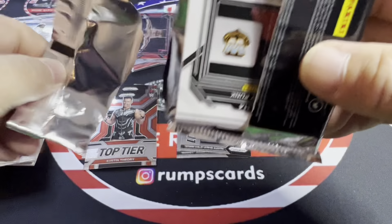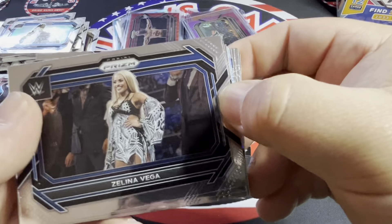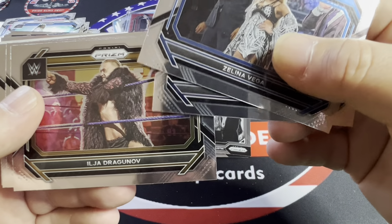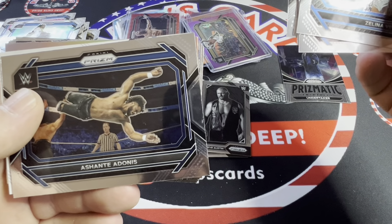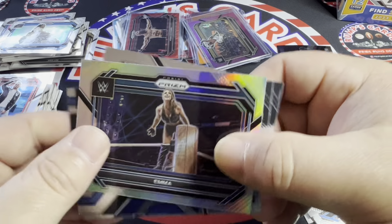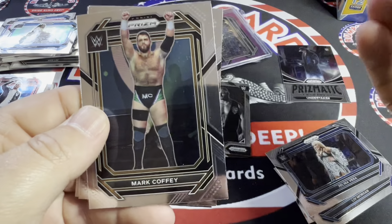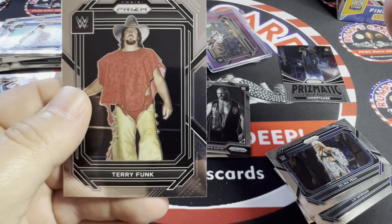So far no autos yet. Hopefully pull something good because the box is looking a little rough. We got Zelina Vega, Liv Morgan, Ilja Dragunov, Roman Reigns, Ashante Adonis. Emma on the silver, Natalya on Top Tier, Braun Strowman, Mark Coffee, JD McDonagh, Terry Funk. Let's see what the auto is — hopefully it's something good.